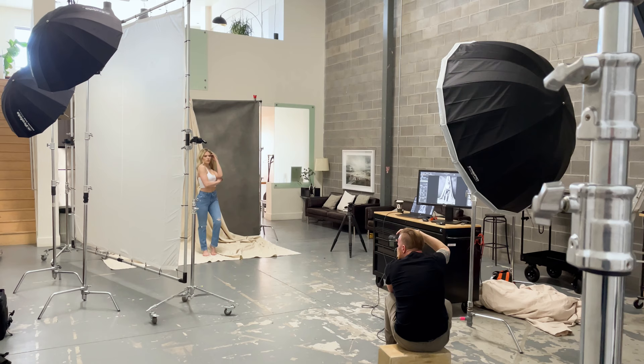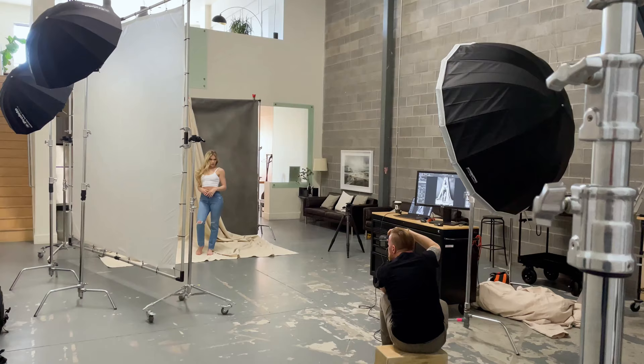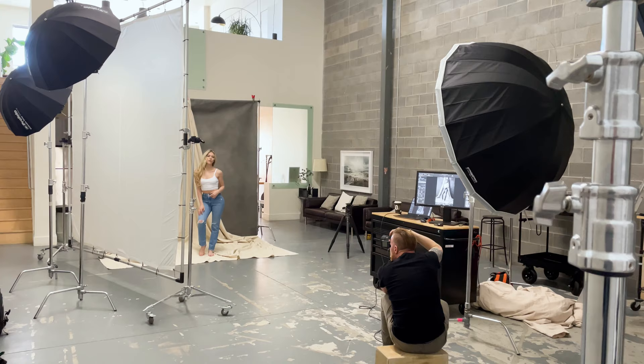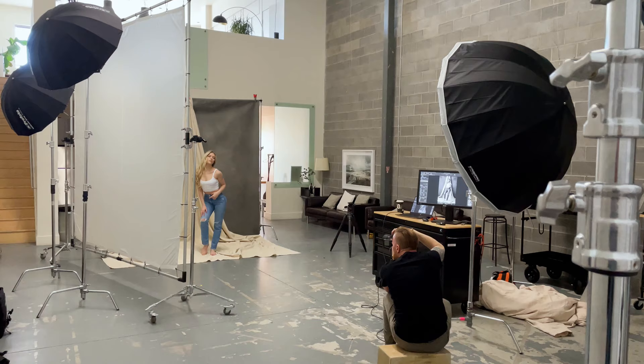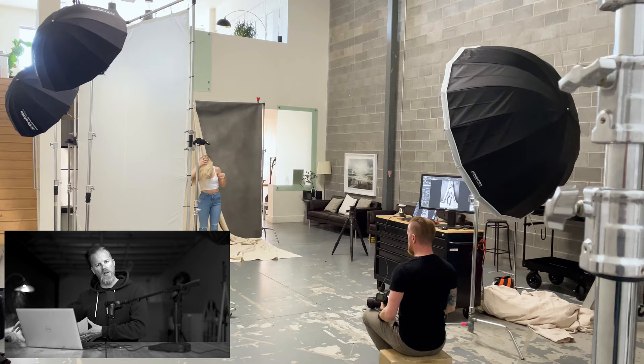If I label these lights A and B — light A is a little bit closer to the right side of the scrim and a little bit higher, while light B is a little bit lower and positioned further into the scrim. This gives me that angular light as if coming down from the top and across the model. By staggering the lights, it creates a broader, more even light source coming out of the scrim — one higher, one lower — just to even out that lighting.